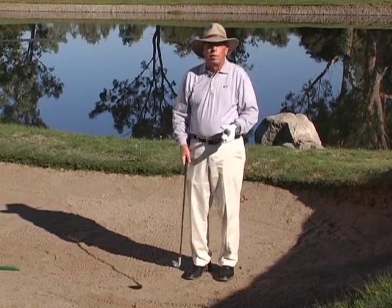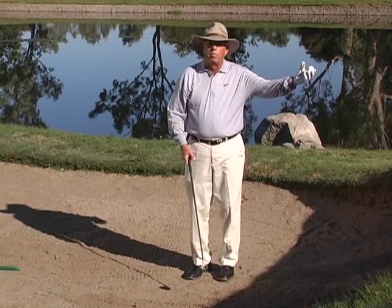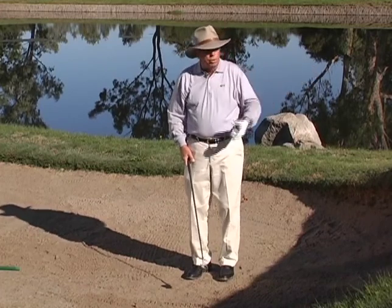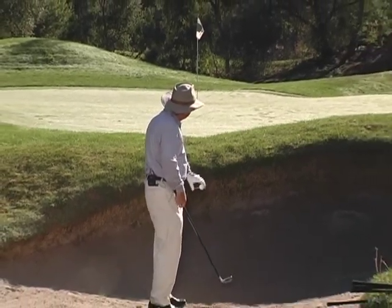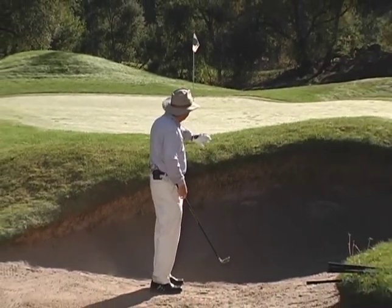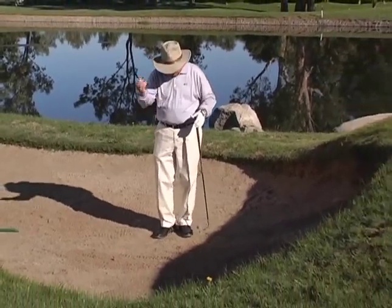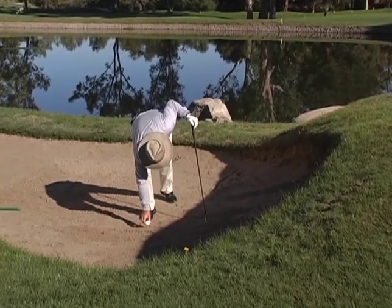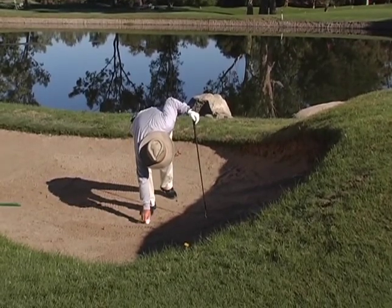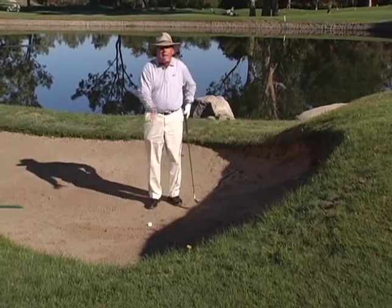We're going to hit a regular golf shot, and you're going to be amazed at how high and how nicely the ball comes out, even in a situation where I've started very near this bunker wall — and the wall of the bunker here is fairly intimidating. What I'm going to do is take the ball and put it on this tee, push it down in the sand so that the ball is actually slightly down in the sand.